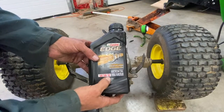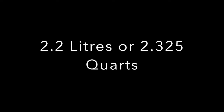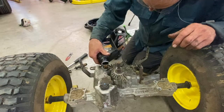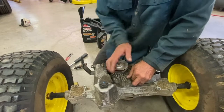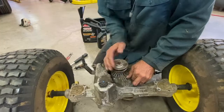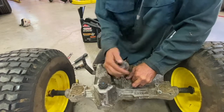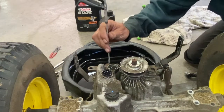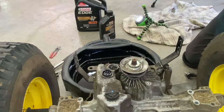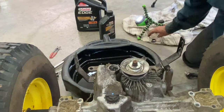I'm going to put in 5w50 synthetic oil. It takes a little bit over 2 quarts. I'll tap on here for a bit, put it in and turn it just to prime the pump a little bit. The oil level is supposed to be at 22mm. It looks like I'm going to get too much oil in there — the spec is 22 to 25mm, or 7/8 to 1 inch. It's a little high, so let's adjust.